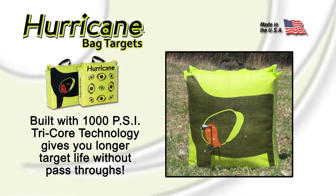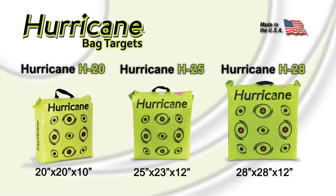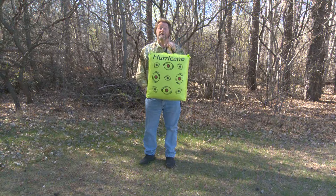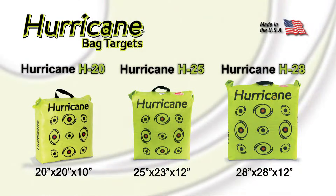A thousand PSI tri-core technology means no pass-throughs, with durability that makes whichever of the three models you choose last and last. Hurricane targets: the best all-around target you'll find for backyard shooting and for taking along on hunting trips too.